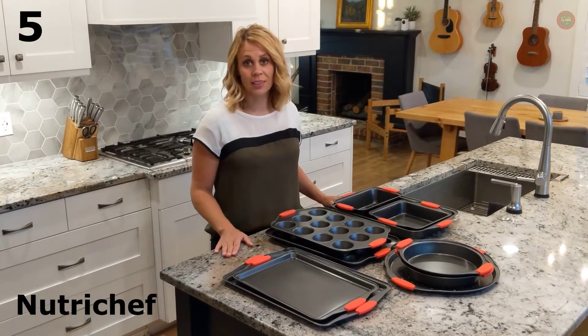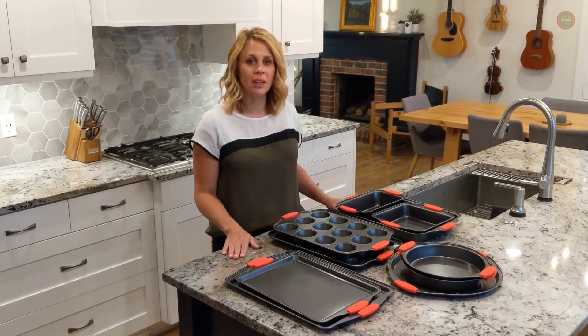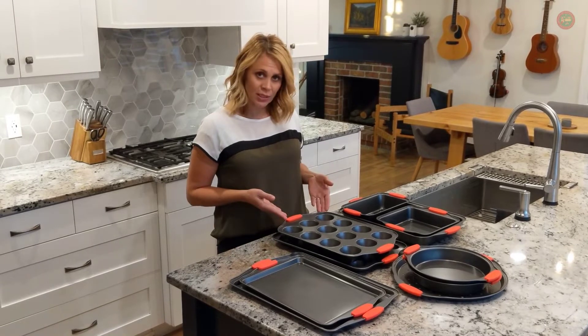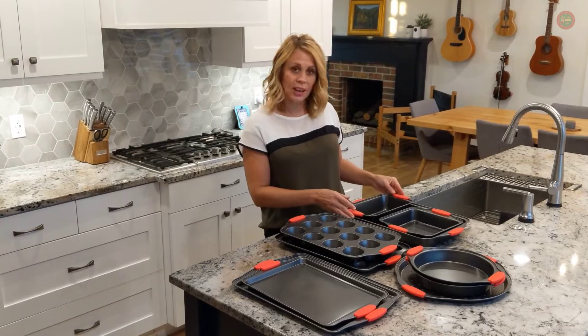Your kitchen will be fully stocked and you'll be ready to bake like a pro with Nutri-Chef's 10-piece bakeware set. The carbon steel bakeware features stylish gray silicone coating, red silicone handles, and a stackable wide tray design.